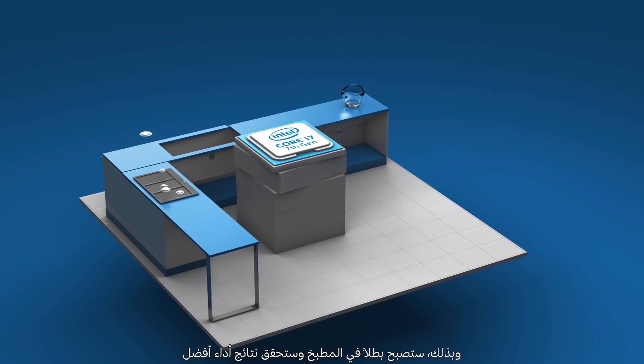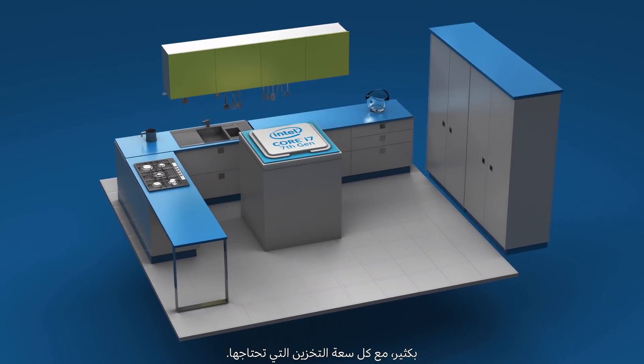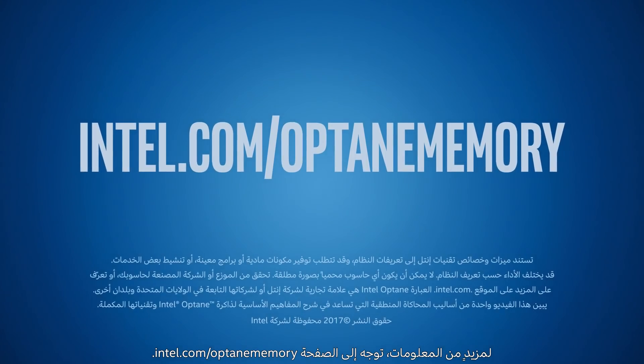So you can be a beast in the kitchen and achieve dramatically better performance with all the storage capacity you need. In other words, you can have your pancakes and eat them too. For more information, go to intel.com/Optane memory.